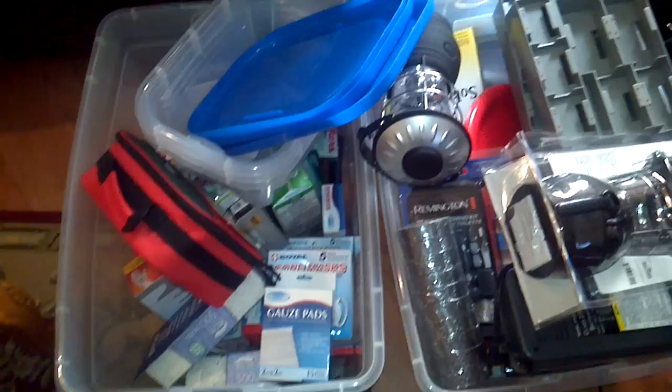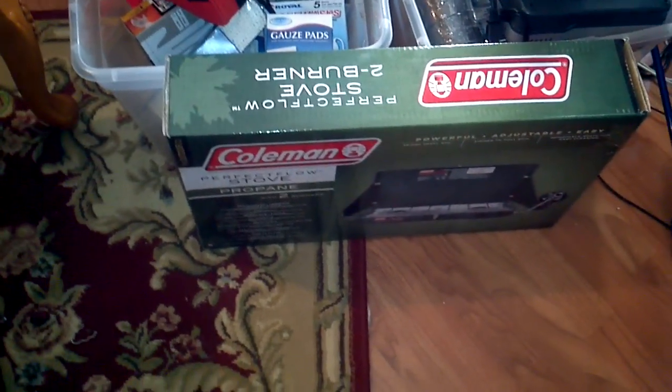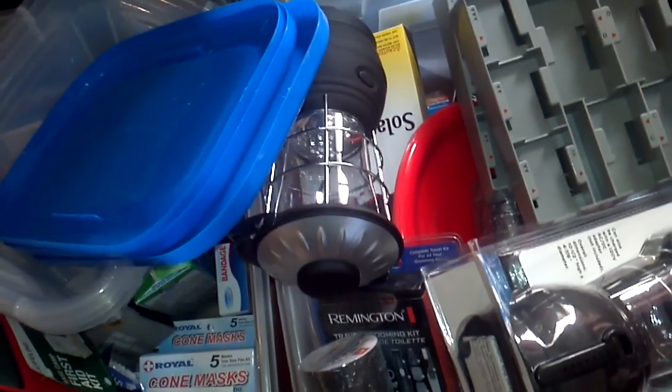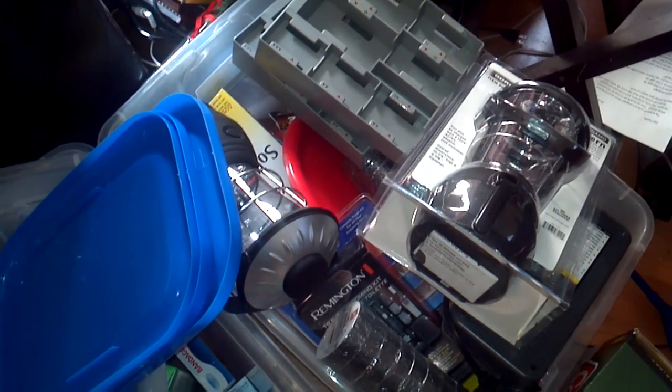Hey YouTube, Okie Prepper 1245. Got my perfect stove, got a whole bunch of medical equipment here, and several wind-up solar flashlights, some Harbor Freight, solar shower, a whole bunch of different things there.